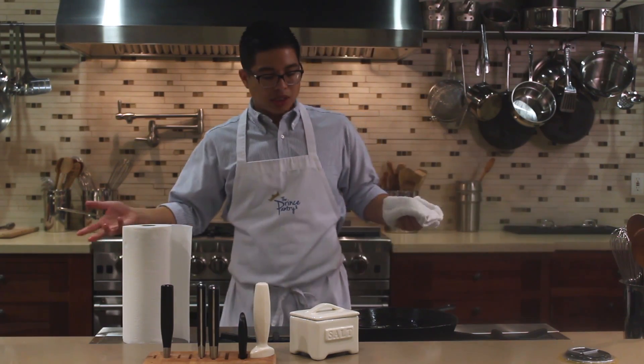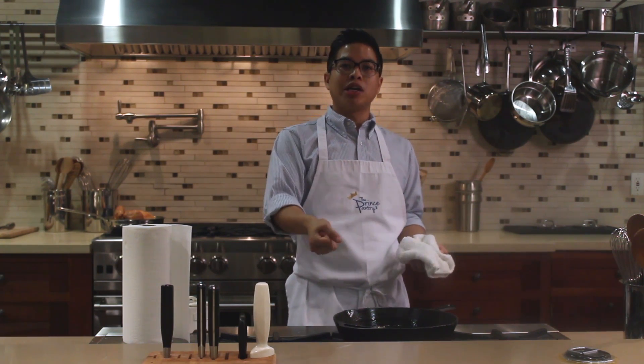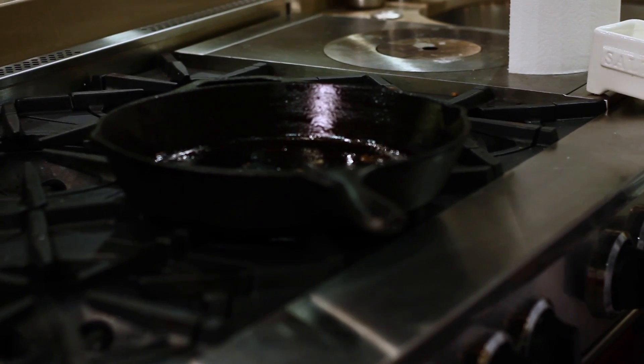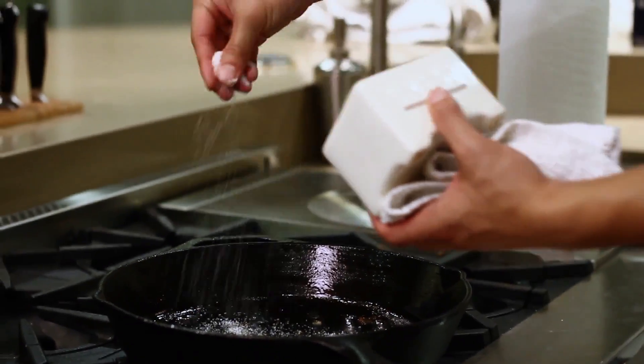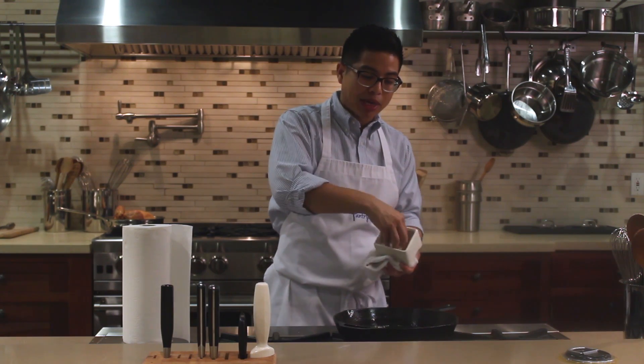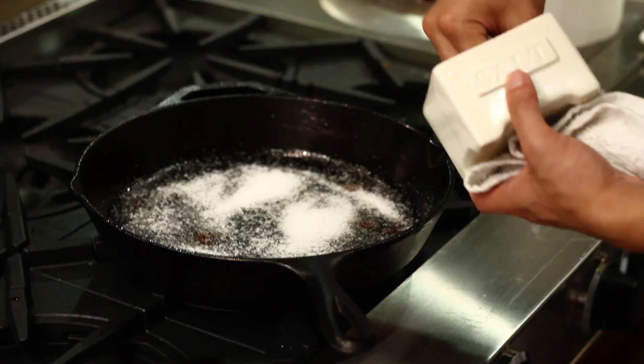For the stubborn bits that I can't get out, you have a couple of choices. You can run some hot water or use a stiff brush. Whatever you do, don't use soap and don't use a steel wire brush — that's going to ruin the seasoning, it's going to strip the pan of the seasoning. I just like to use some kosher salt. I have some salt here and I'm basically going to make a paste in the pan. This is going to act as an abrasive and it's going to get all of these little crusty bits on the cast iron off very easily.